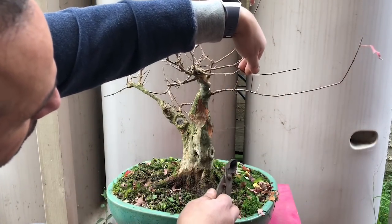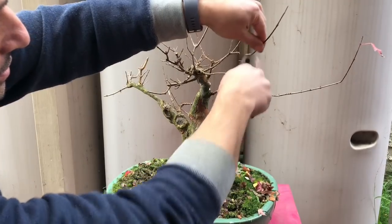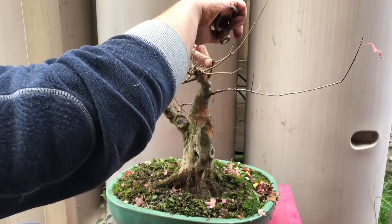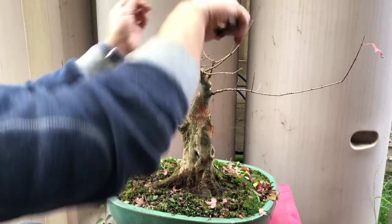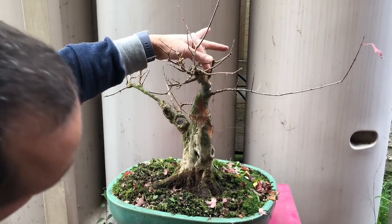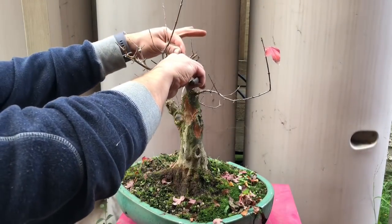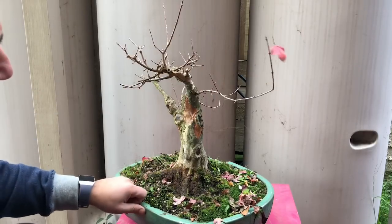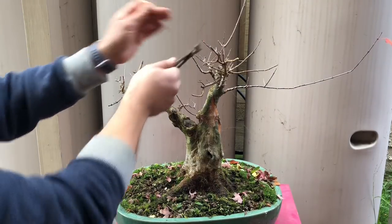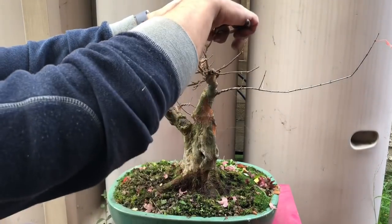Up at the top here, this has got some nice buds along the way with very short internodes. But this is too long out here, so I'm going to take him out — actually take him all away because this finer one is much nicer. This guy at the back is no good, so I might bring him back to here. There's a nice little side branch here I'll cut back to, and I'm hoping it will develop that way and continue the tree.